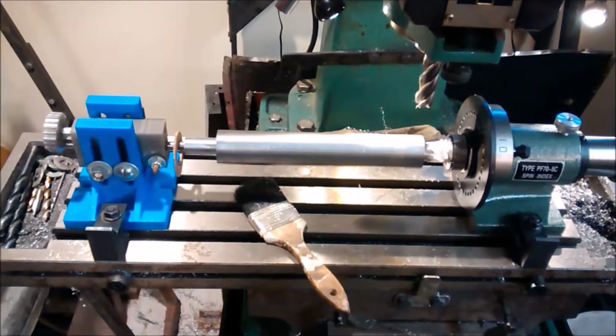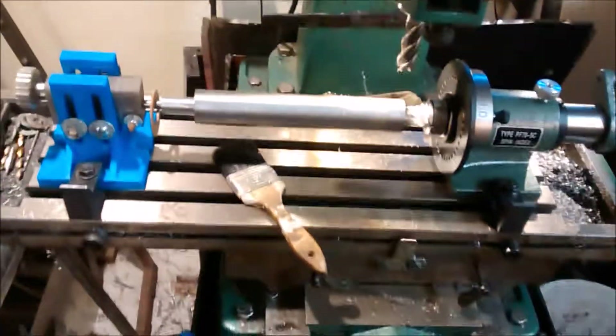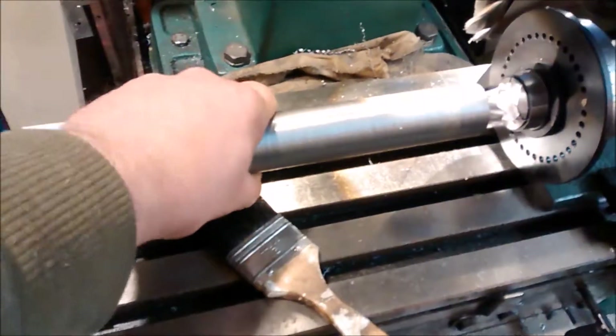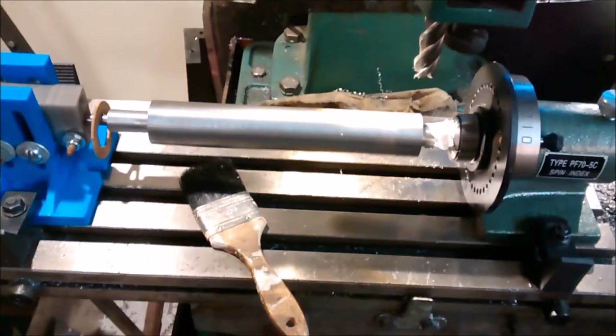Here's the headstock — or I guess the tailstock — for the spin indexer. It's all set up, everything bolted down, pretty solid. Let's go start machining and see how this works.